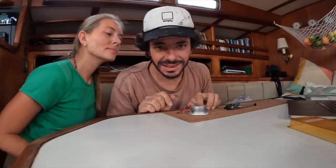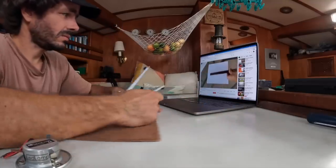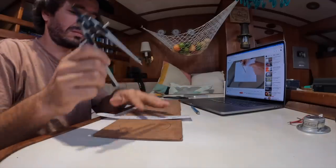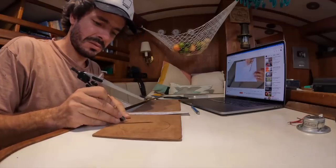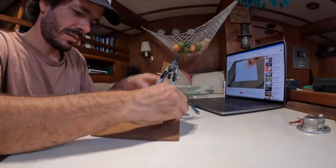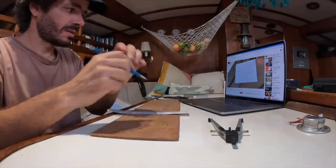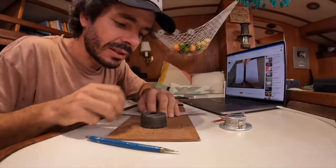The next step is to find the exact center of the circle. I'm gonna YouTube it. You can do that with just a straight edge and a compass — draw a line crossing the circle, set your compass longer than half the chord distance, draw arcs above and below from both ends of the chord, and where those arcs intersect gives a perpendicular line through the center. I just found the center and I'm gonna drill exactly in the middle. I think it's gonna be good.